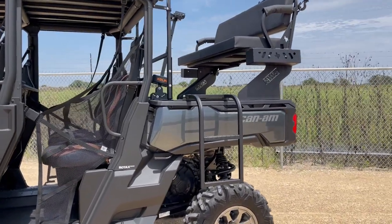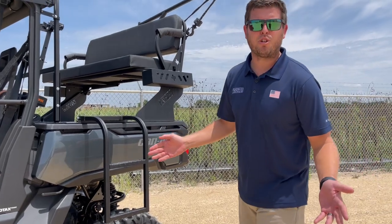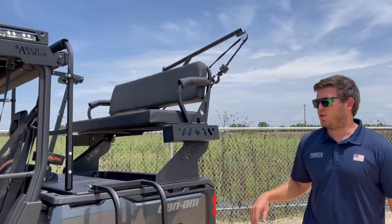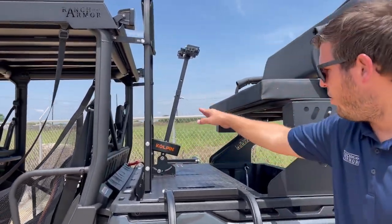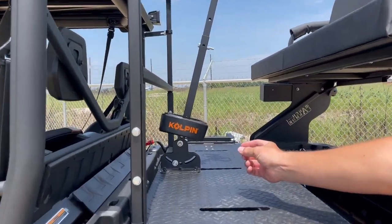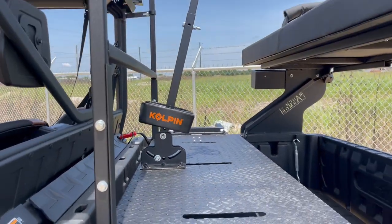This seat has a couple of options, which you will see on our website or maybe some of our photos and social media. Our seats have a lot of options depending on what you want to do. This one has the floor-mounted dual rifle mount that bolts right into the floor. We actually have welded nuts in the laser-cut press tread plate floor that allows you to bolt it down.